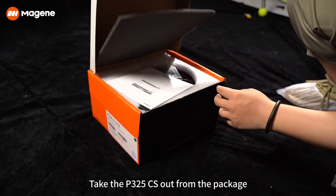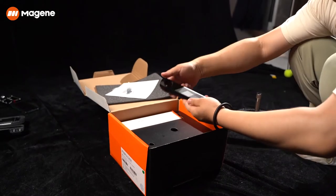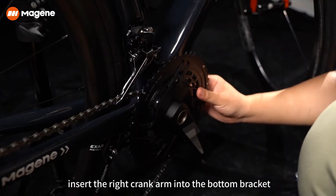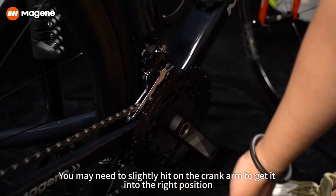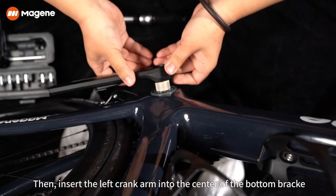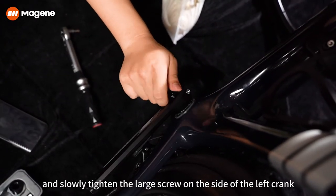Take the P325 CS out from the package. Insert the right crank arm into the bottom bracket and install the chain. You may need to slightly hit on the crank arm to get it into the right position. Then insert the left crank arm into the center of the bottom bracket and slowly tighten the large screw on the side of the left crank.